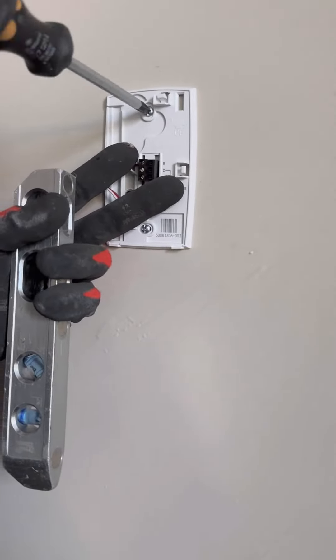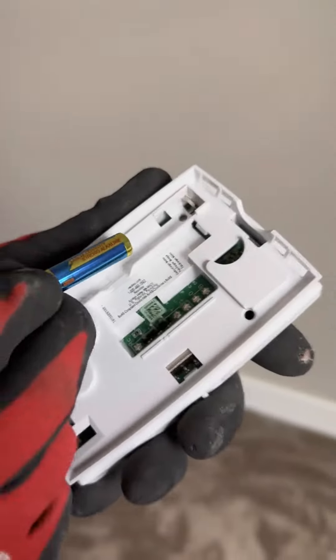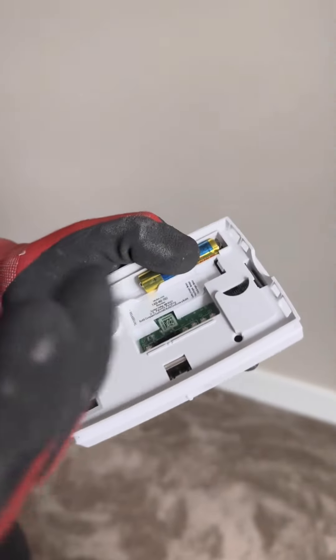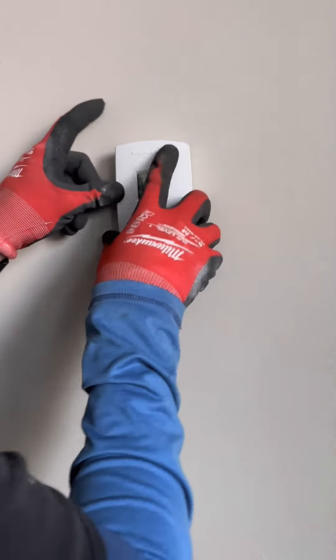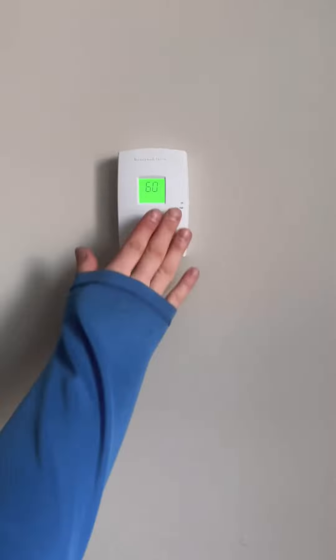Secure the back plate with screws — go the majority of the way, have another quick check with the level, then go all the way. There's nothing worse than a wonky thermostat. Now put the batteries in, and as a side note: if you're ever failing to get heat or cooling going in your house, the first thing you want to do is check the batteries in the thermostat.